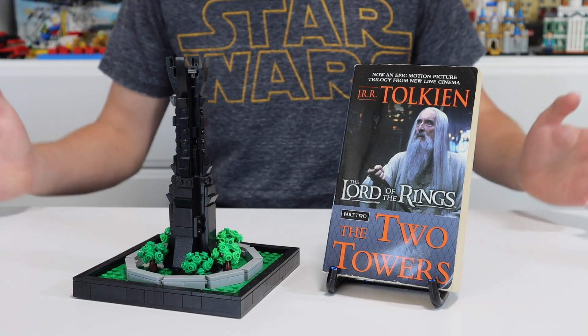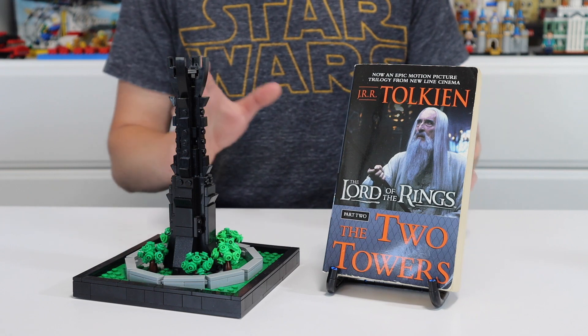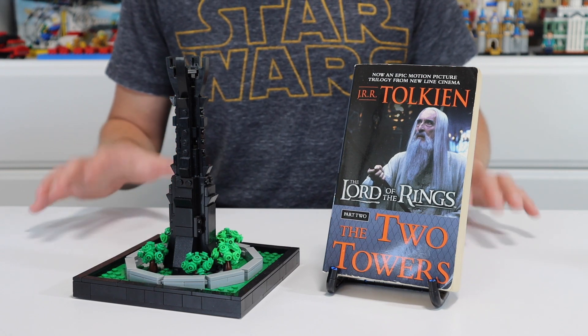What's up guys, it's the BMD Burstay. Back in today, I've got an awesome build to share with you guys. This is based off of the Two Towers book and movie from the Lord of the Rings series.